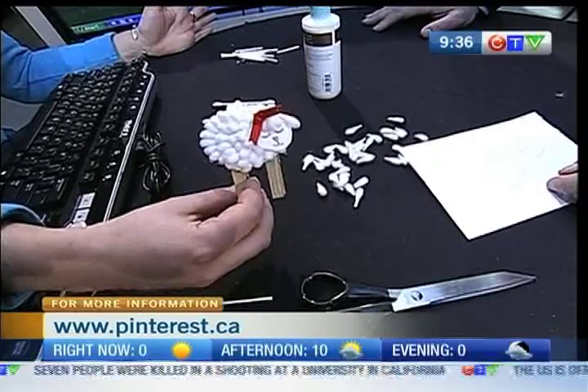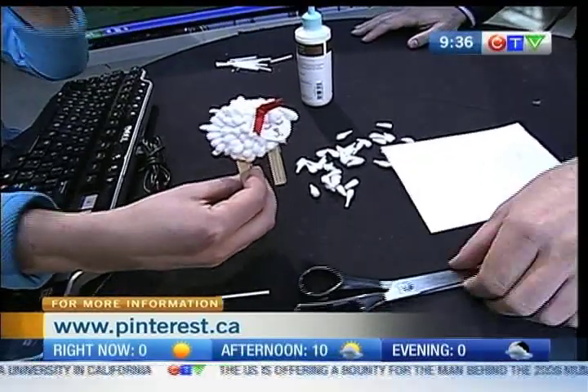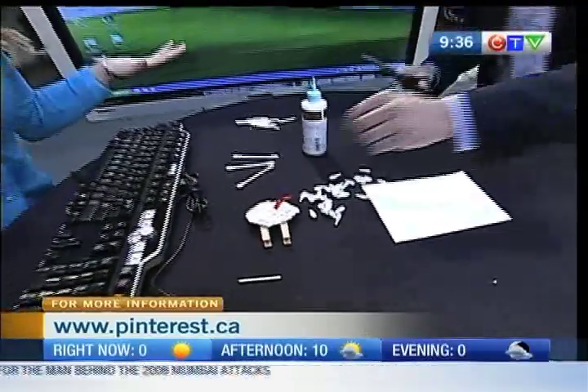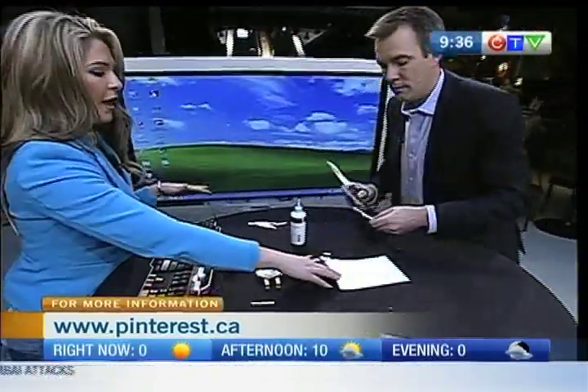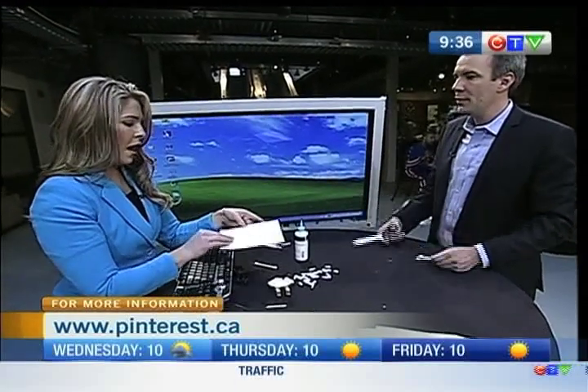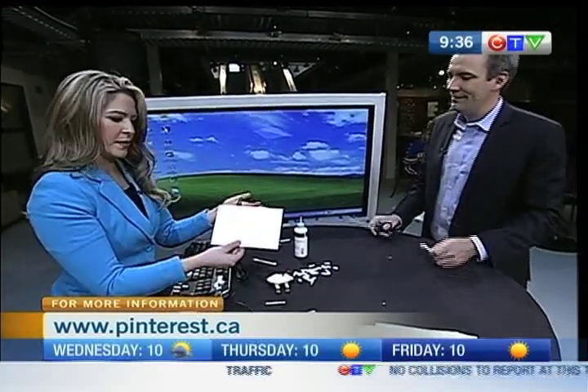So cute! It's super easy to do, and it actually is very useful — I'll show you at the last second what you can actually use this for. First of all, you just grab something kind of stiff. This is an old Christmas card. So reusing — I like that. Yeah, reusing, and it's cardboard, so it's a bit heavy so it'll actually stand up.